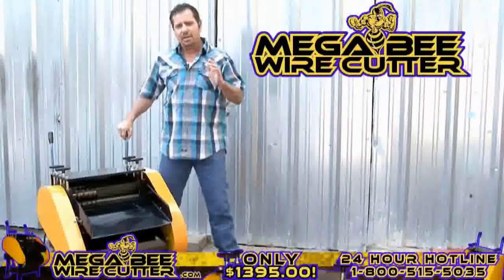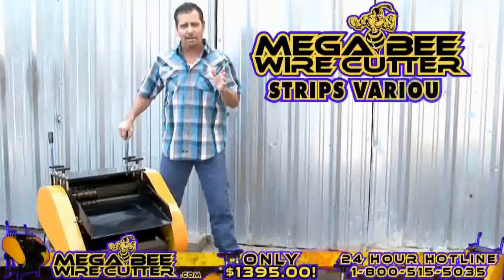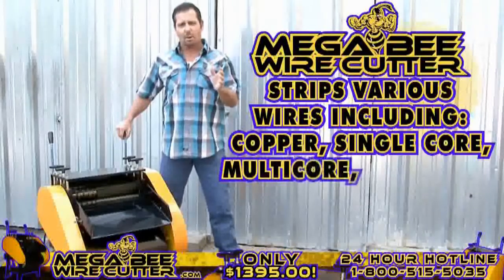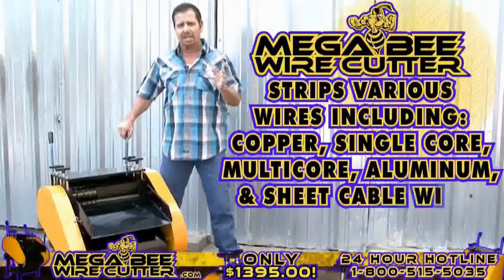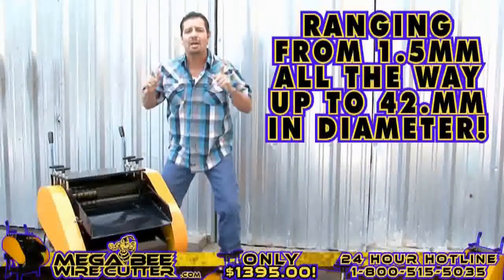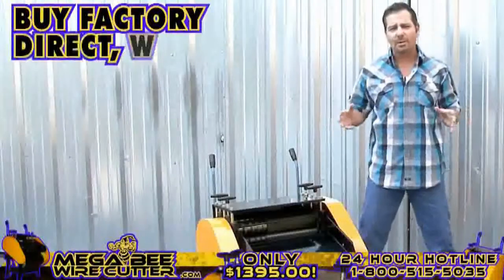Prepared for heavy industrial use, this machine is equipped to strip various wires, including copper wires, single-core wires, multi-core wires, aluminum wires, and sheet cable wires, ranging from 1.5 millimeters all the way up to 42 millimeters in diameter.